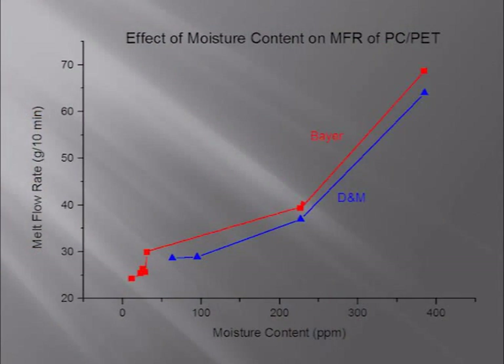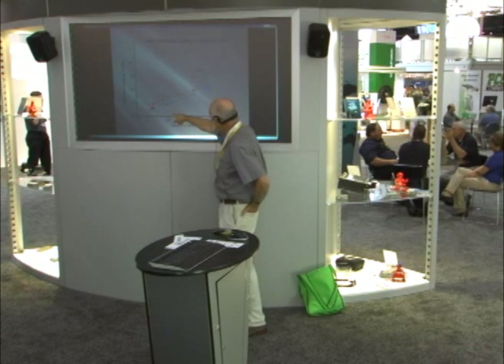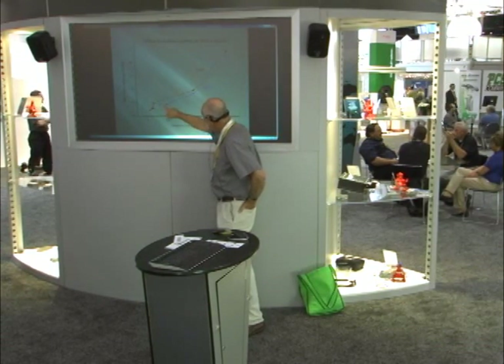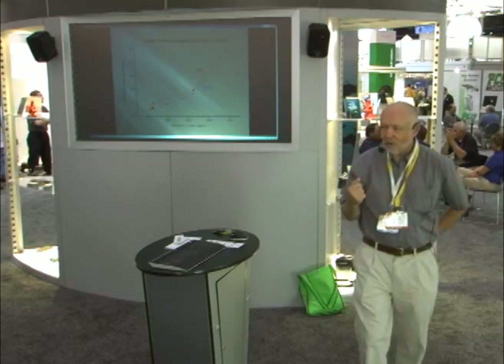Here's another example — melt flow rate for a polycarbonate/PET blend. This is Bayer's data alongside our lab data, and they compare pretty well. The main point is that melt flow rate goes up as moisture content goes from 0.01% to 0.02% to 0.03% and so on. We can show this over and over again — the effect that moisture content has on viscosity.